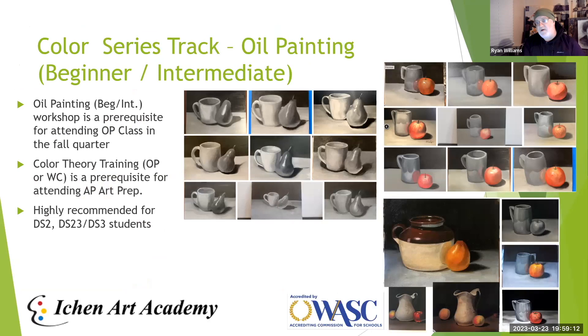Now we're getting into the Beginner Oil Painting class. The examples on screen are student works from people who have never painted before. They'll complete three different paintings through the class. It's an introduction to color theory and how oil paint works. This class is also a prerequisite for taking oil painting in our regular fall classes, and for AP prep — where both color and black-and-white work are needed.